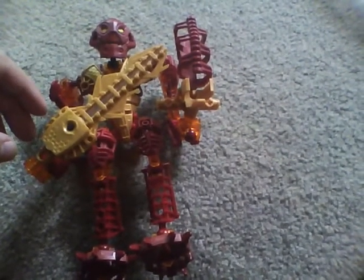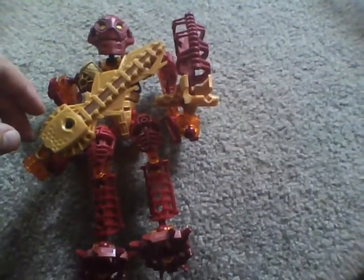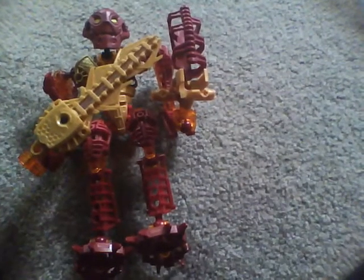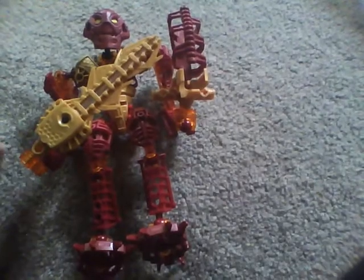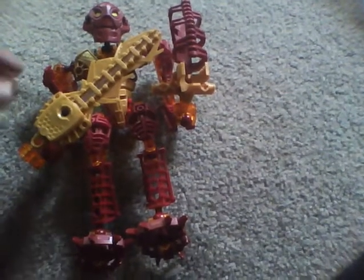Just a quick fact: Bionicle got replaced with Hero Factory for some reason. I think it's because LEGO was running out of ideas. But back to the set review.